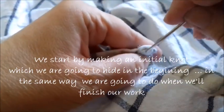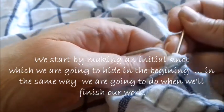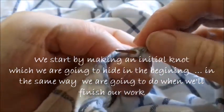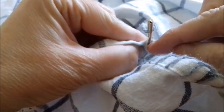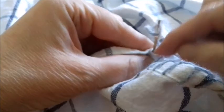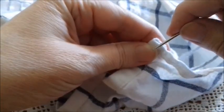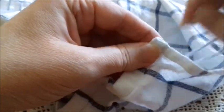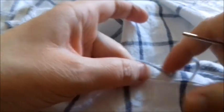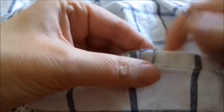We're going to hide the knot right here at the beginning. As you can see, I've already started here, and we can hide the beginning knot here. The same thing for the end — we're going to hide the final knot here as well. The secret is to practice.